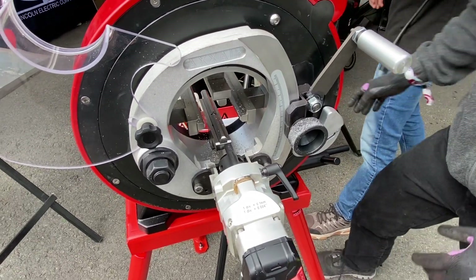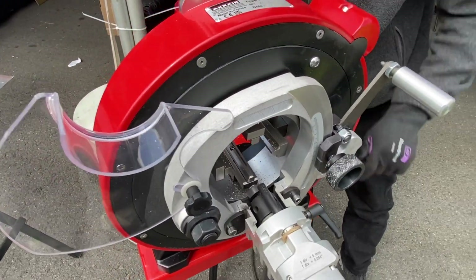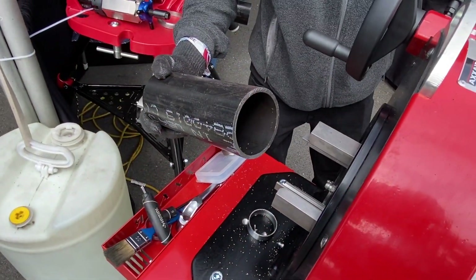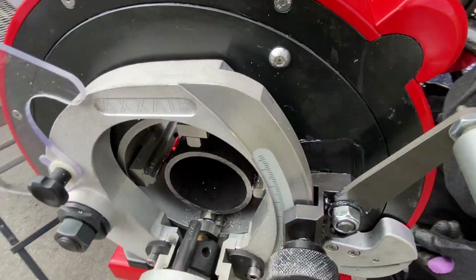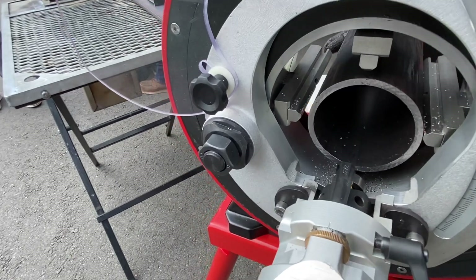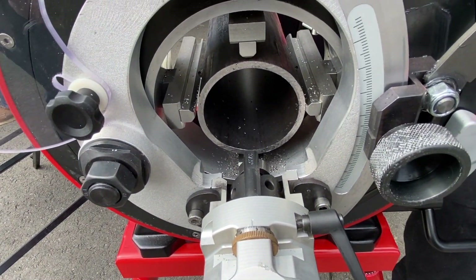So our beveler is set up. I'm just going to insert my piece of pipe. You can see it's pretty easy — since it's concentric clamping, all the jaws move at the same time. All contact points are in stainless, so there's no risk of cross-contamination.